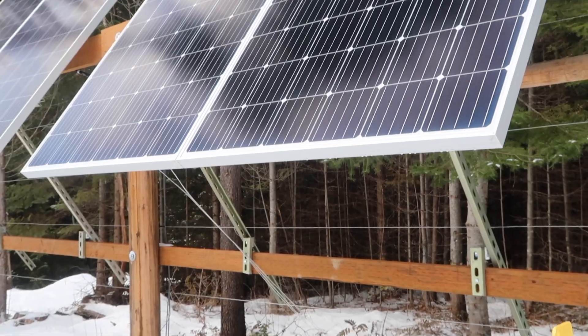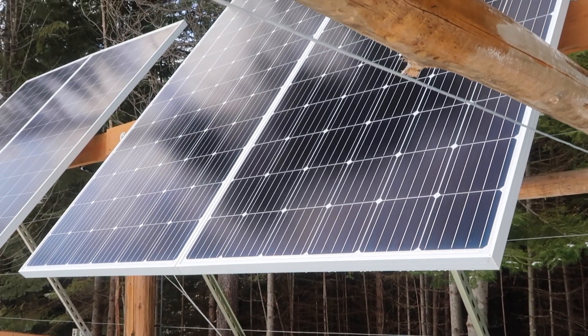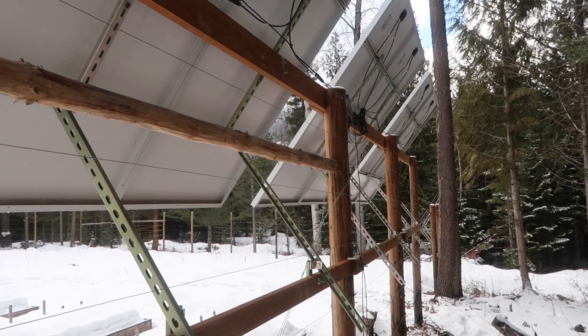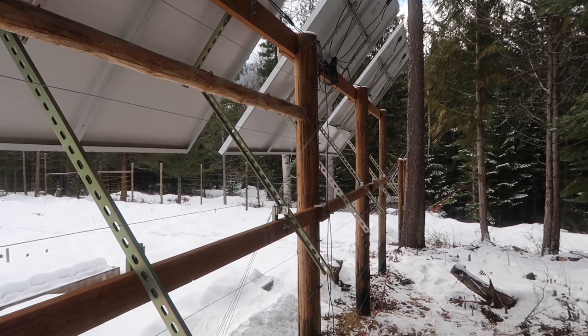Our solar array has grown over the past two years. We started off with just four panels generating 1,000 watts, then bumped it up to eight panels around 2,000 watts, and now we're at 10 panels so we can generate 3,000 watts in full sun. When it's cloudy like today, I bet it's not over 500 watts. We could probably run three or four days with cloudy days before we have to start up the generator and charge the batteries.